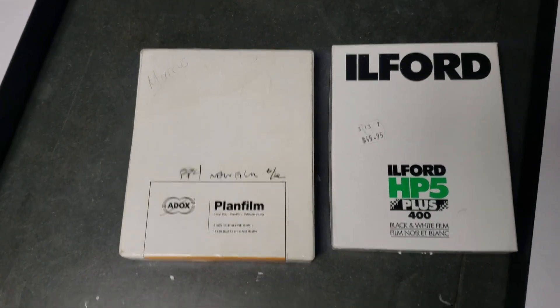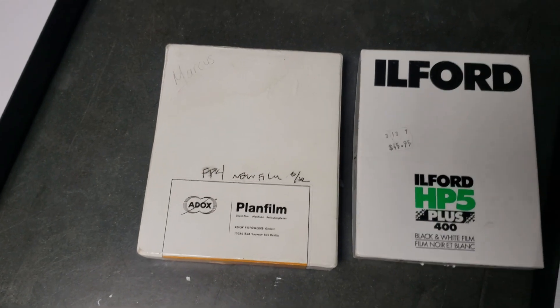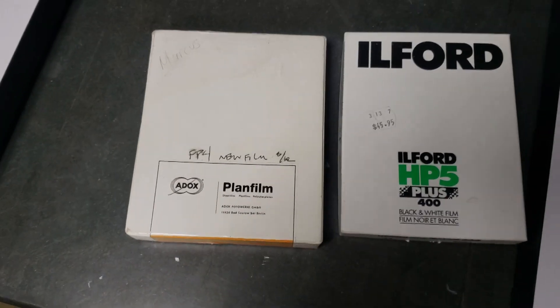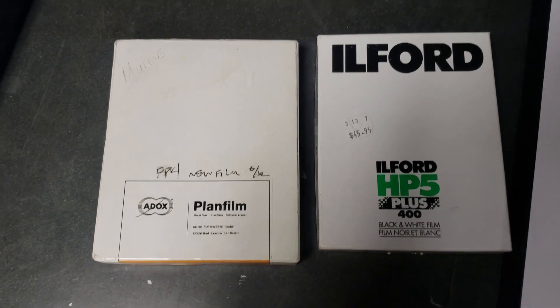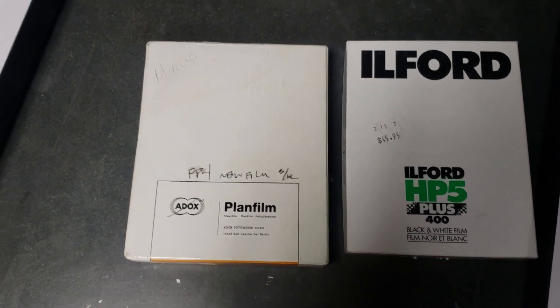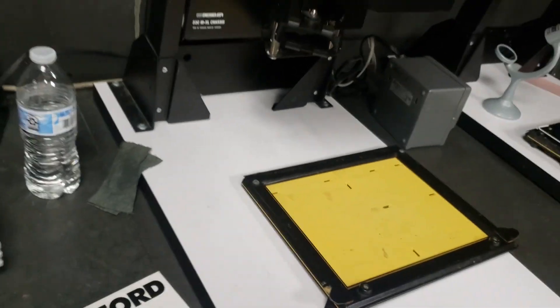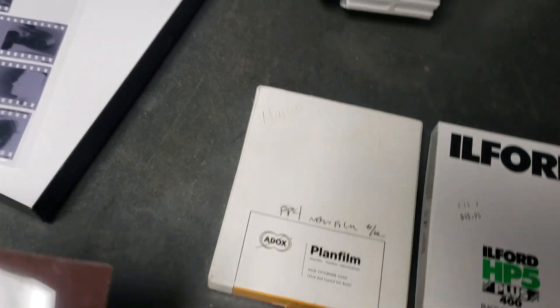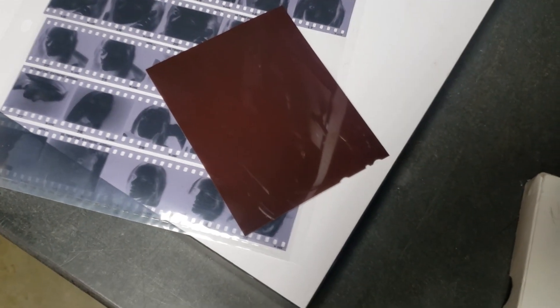I have these boxes of sheet film. I bought a camera and the guy threw these in with it, but I don't have a medium format camera. So I was thinking of things I could do with it — and then I realized I've got negatives and I have an enlarger. So what I'm going to do is take one of these negatives and enlarge it onto a piece of sheet film.